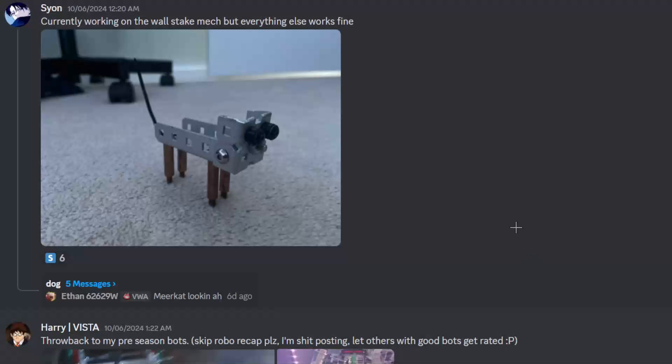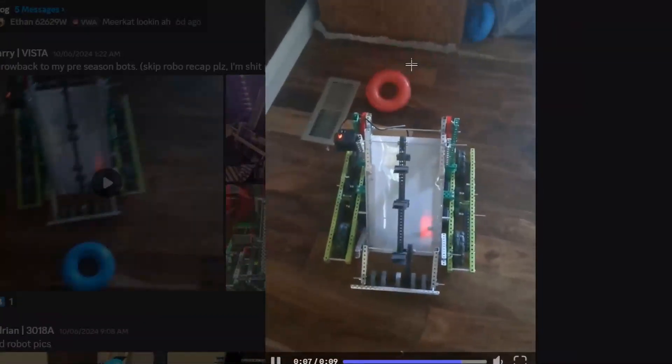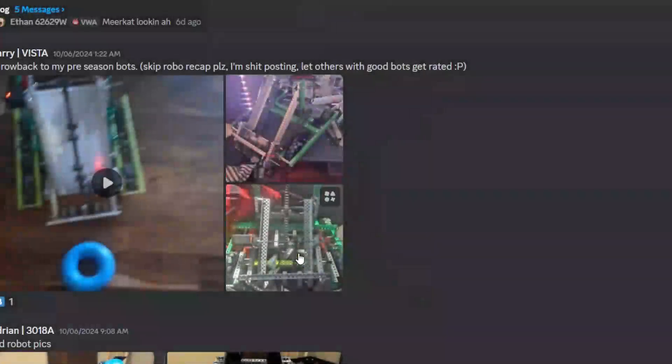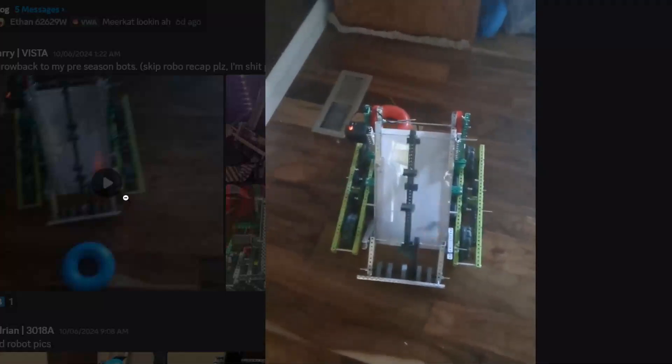Currently working on the wall stake mech, but everything else works fine. We have a dog. The people have spoken - is this an F tier? Throwback to my pre-season bots. This actually feels quite fast. The flaps actually feel pretty fast - I thought they were going to be much slower. They're running them pretty slow though. Is that a 200 RPM? Yeah, I'm pretty sure it's just 200 RPM.